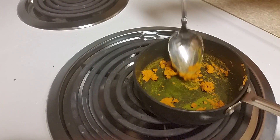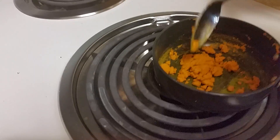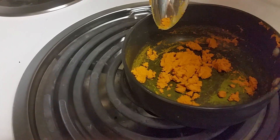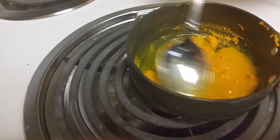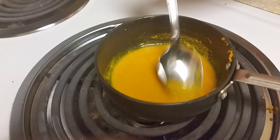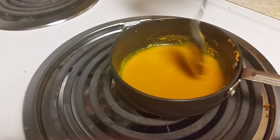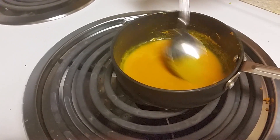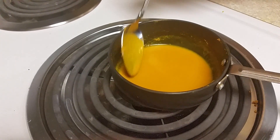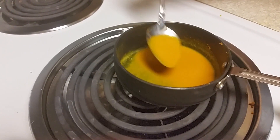Take a few grams of turmeric into a pot and add a little bit of water. It will form a paste. You don't need to boil it too much — it just should be warm enough and should be a proper paste. This can be applied wherever you have joint pain or a sprain.